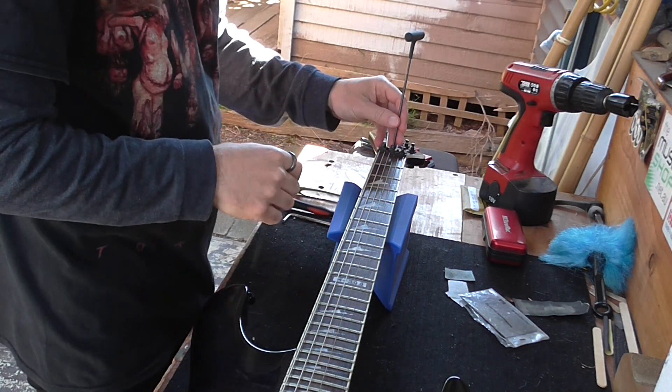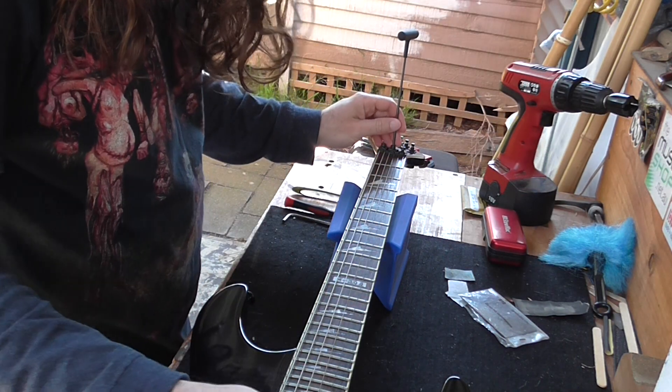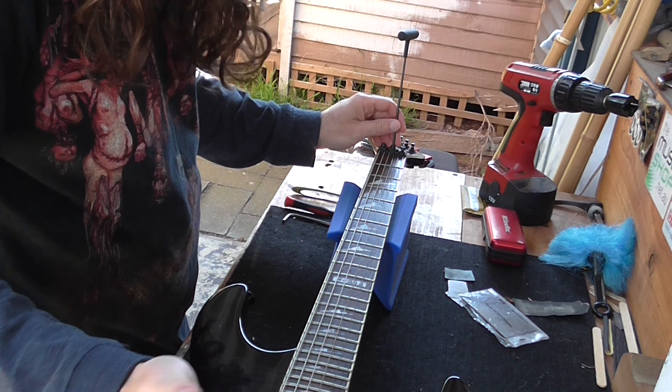Okay, so we're back with the LTD. I've just plugged it in. The volume pot's a little scratchy, but that's about it.